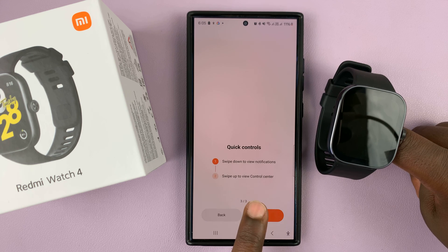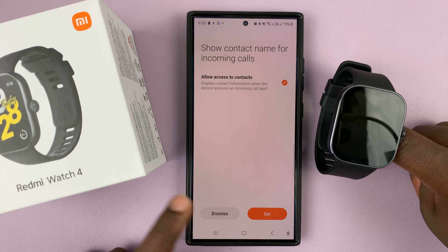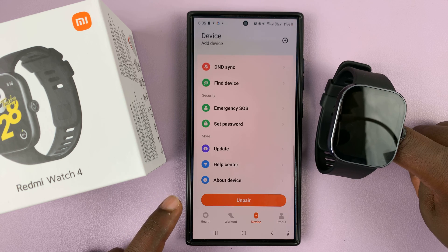It'll show you a brief tutorial on how to use the watch — just tap Next, Next, and Done. You'll also see a notifications prompt asking if you want call notifications; I'll dismiss this as we'll set those up later in separate videos.